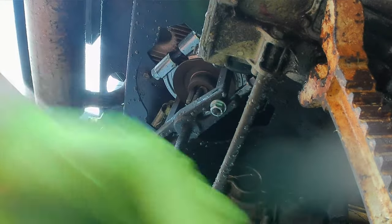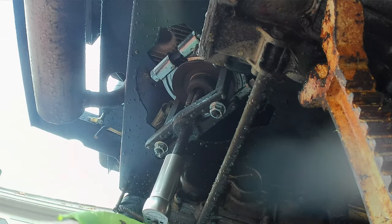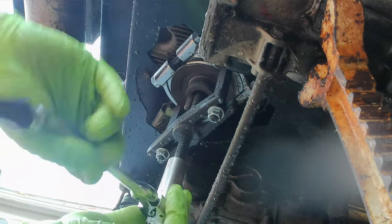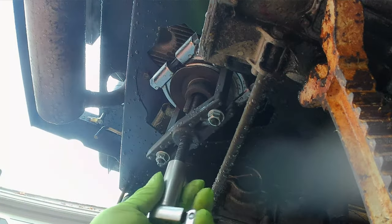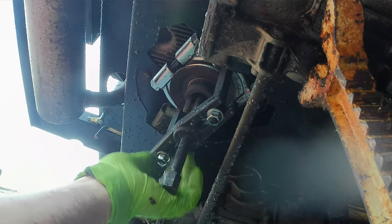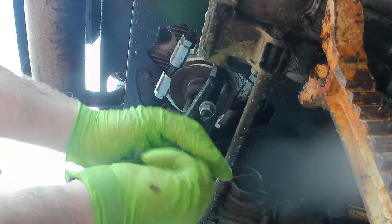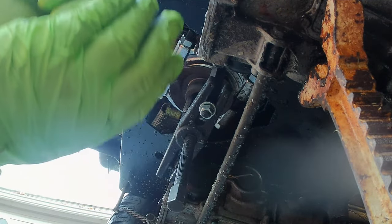Luckily I had it torqued up pretty good, so when it finally loosened up it actually moved a little bit and made a noise, so I knew I could turn my flame off and not risk overheating anything. Now she's coming off pretty easy. This started out as an example of what can go wrong — you could argue I didn't do everything perfect the first time. But I ended up with a bearing separator pulling against the pulley and it still took heat to get it to move — it was not going to happen without heat. So yeah, I'm going to have to buy another pulley, but I kind of knew that a couple weeks ago when I started prying on it and it started to bend.